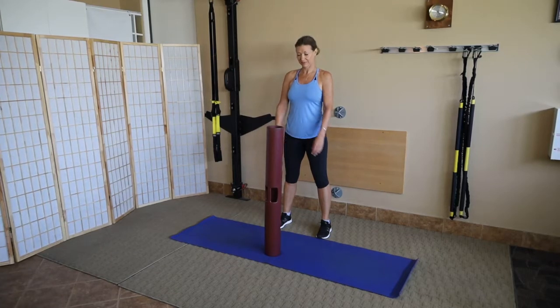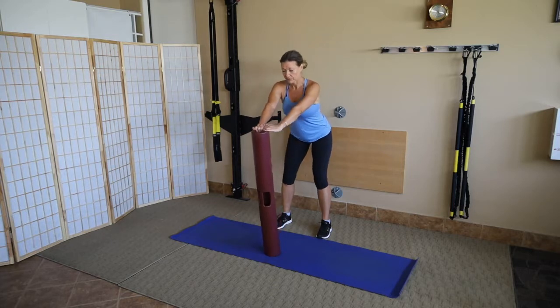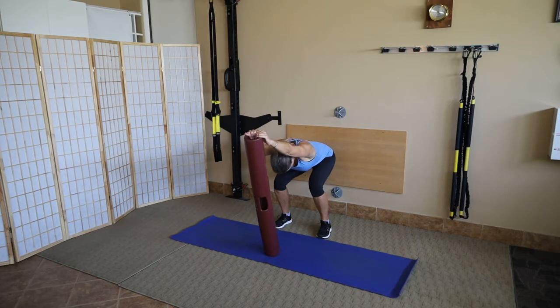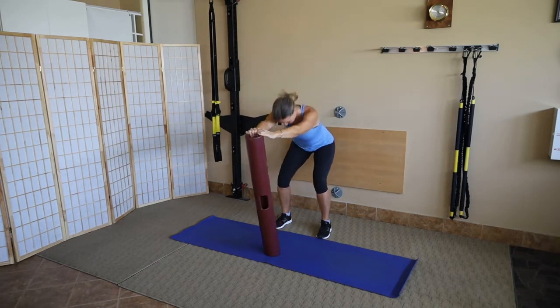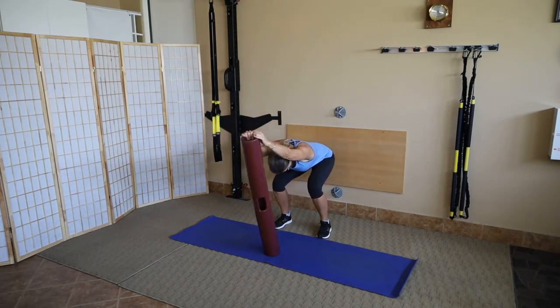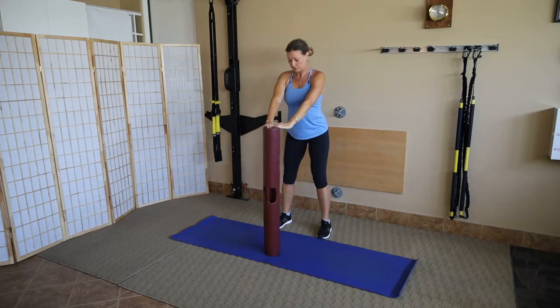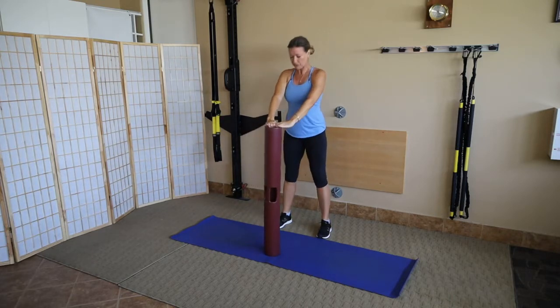Hip Hinge. Julie lightly grabs the tube on the close side and tilts the tube away from her as she squats down into a deep hip hinge pattern. She inhales back up, exhales, and does it again — tying all movements to breath. It's the first warm-up, just to get the body going and energized.